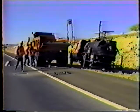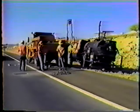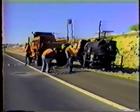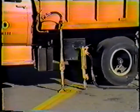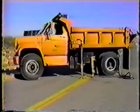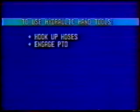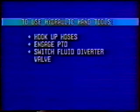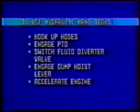Let's bring the whole process into focus with a quick summary. We're patching asphalt road surface defects with hydraulic hand tools: the pavement breaker and the tamper. These tools operate off the hydraulic system of a specially equipped dump truck. To get your hydraulic hand tools operational: hook up the hoses, engage the truck's power takeoff, divert hydraulic fluid to the hand tools by switching the diverter valve, engage the dump hoist lever to activate the tools, and accelerate the truck's engine to about 1500 RPMs to power them.